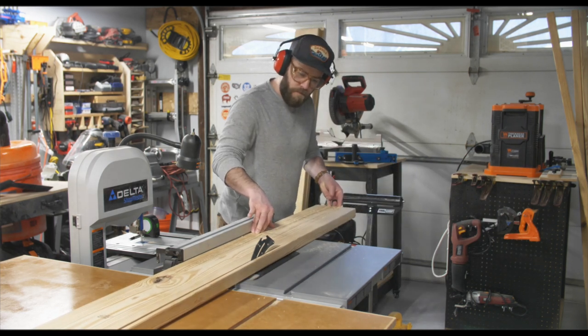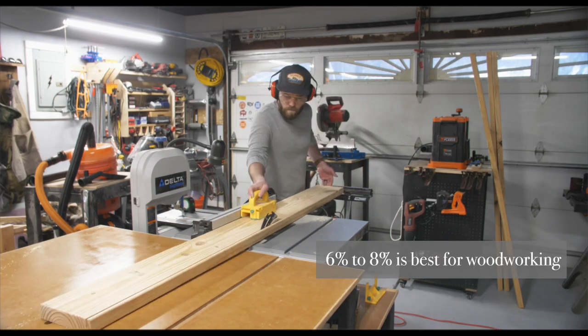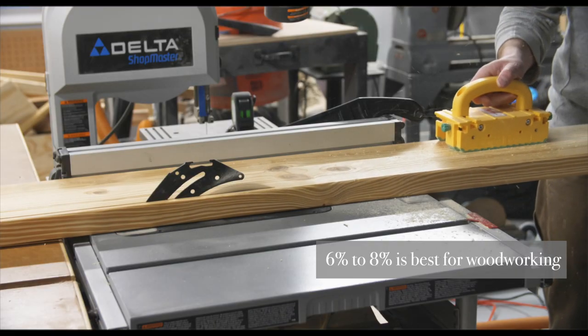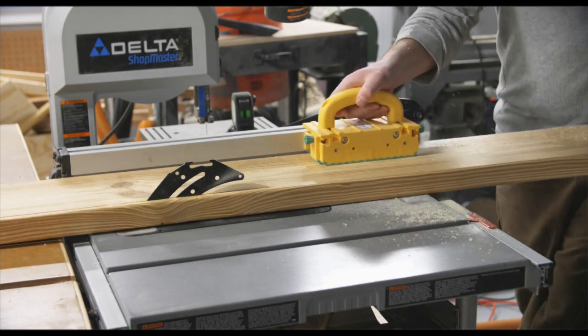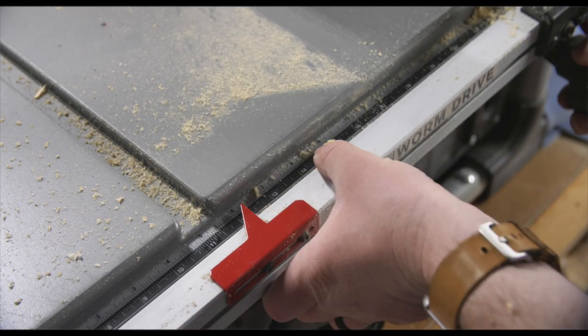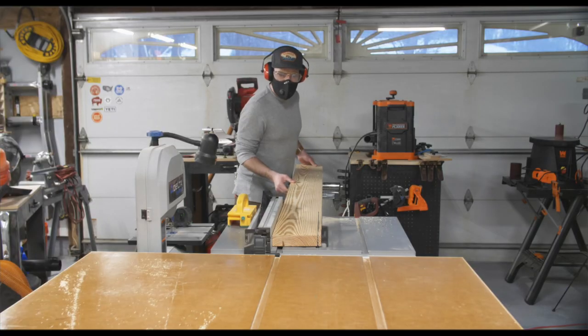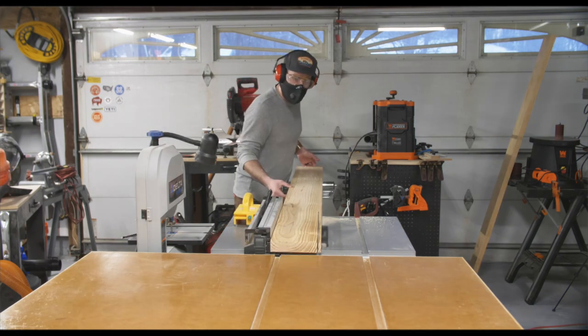Another downside to construction grade lumber is its moisture content. I used a moisture meter to determine the moisture content before I started milling these boards up. I ripped a little bit off one edge and then adjusted my table saw fence to the final width of the board, then flipped the board over and ripped it down to its final width.